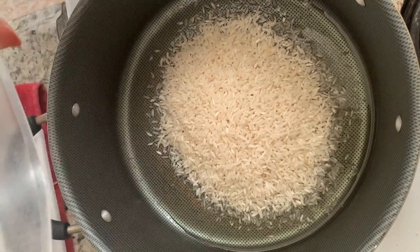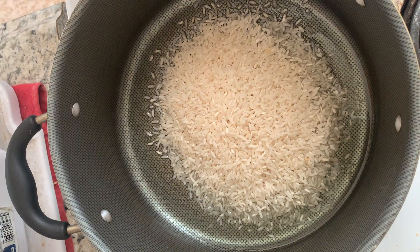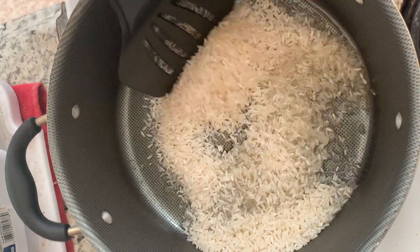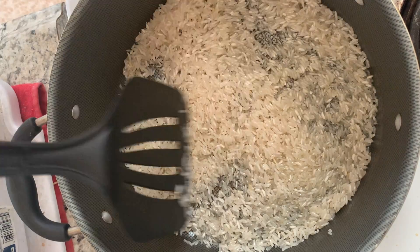Next, we do the rice. You want to keep moving it, cover it with oil, and don't let it sit there for too long, because it will burn. You just want it toasty.